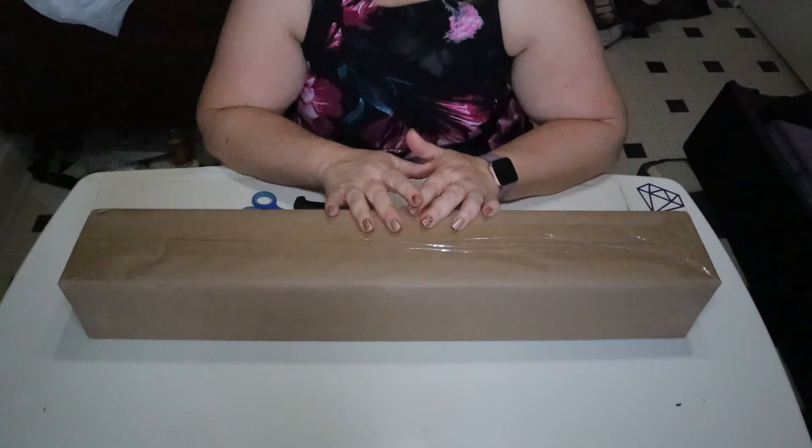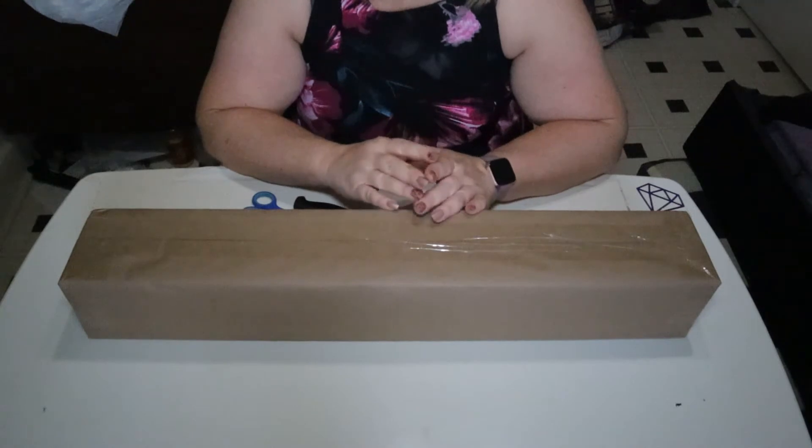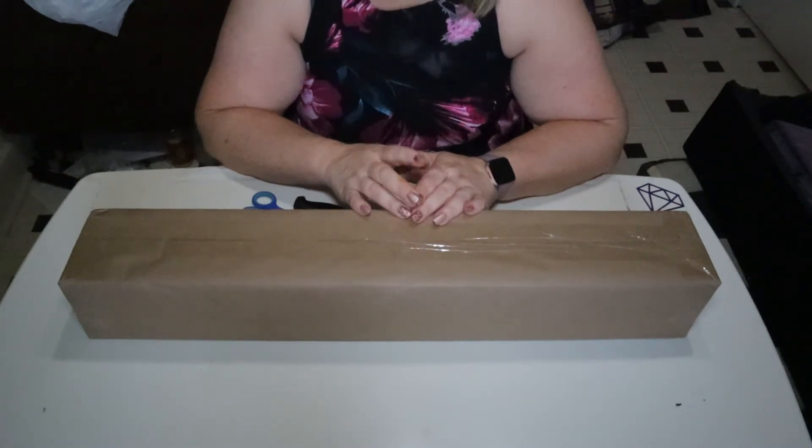This box actually took a couple of weeks to get to me, but nevertheless, waiting is always a good thing. So let's crack this box open and see what Rob sent me. I'm so excited.